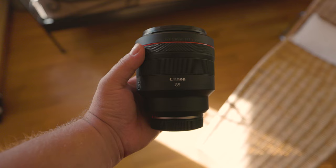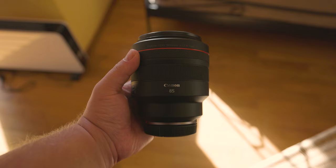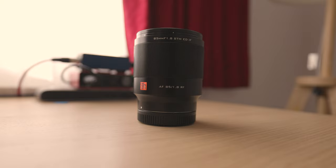After this review, I'll also make a direct comparison review between it and the actual Canon RF 85mm lens, so if you're interested, make sure to subscribe so you don't miss that. And now, let's begin by having a look at the aperture and focal length.